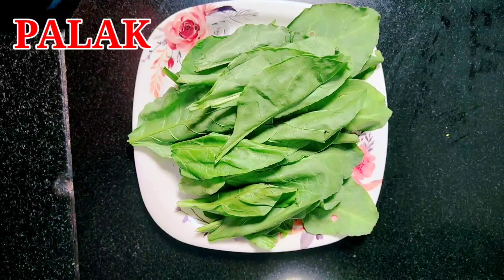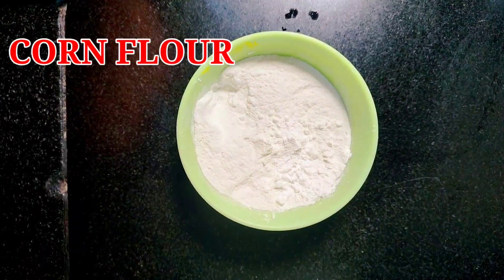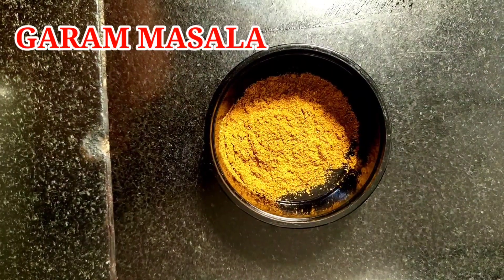Hello everyone, my husband is doing dry gobi today. I am living in the office and I have a little health problem.